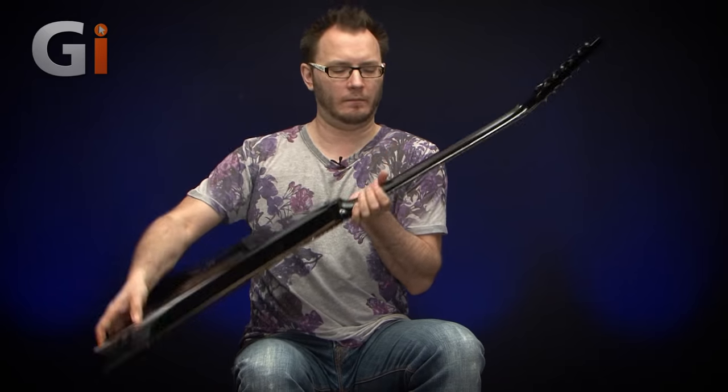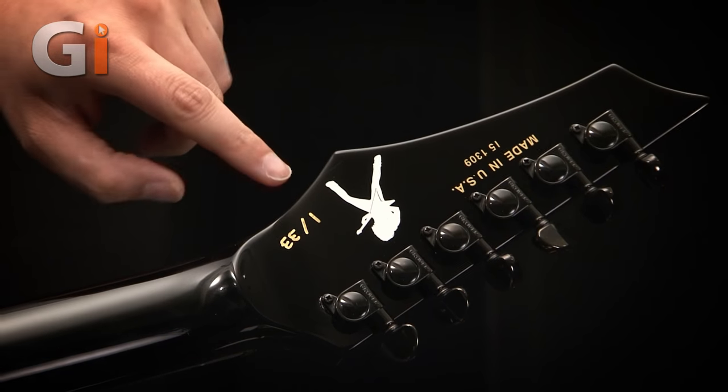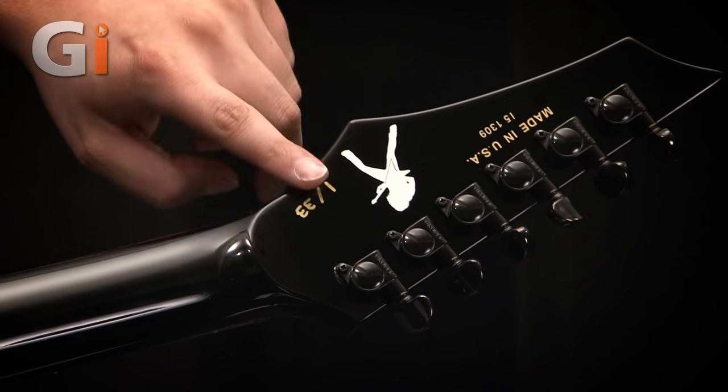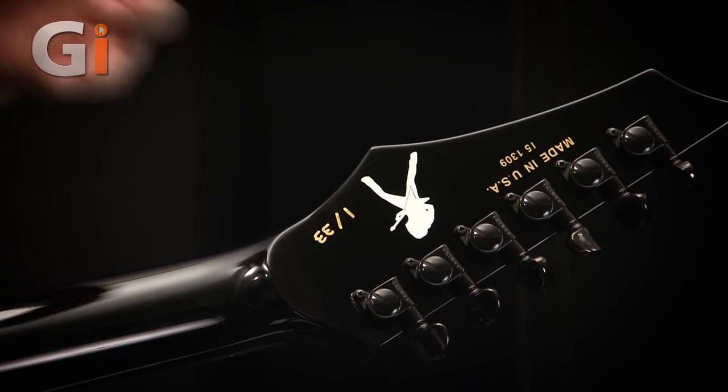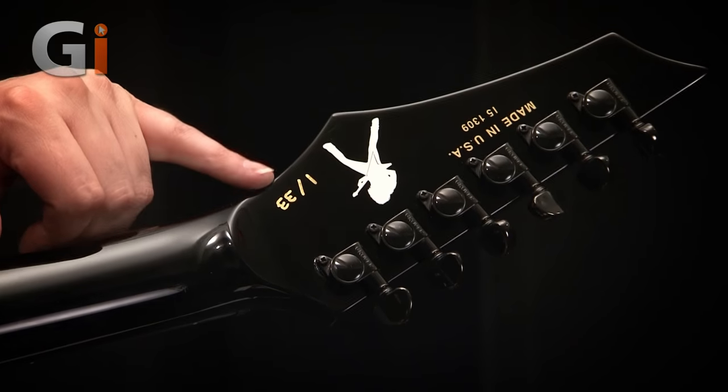And if we turn it over — here's the cool bit. This is a very long guitar, made in the USA. You can see the Dave Mustaine imagery there, and we've got one out of 33. So this is the original prototype guitar. It's exactly the same as the other 33 obviously, apart from the arrangement of the gold leaf, but this is the first — so that's super cool.